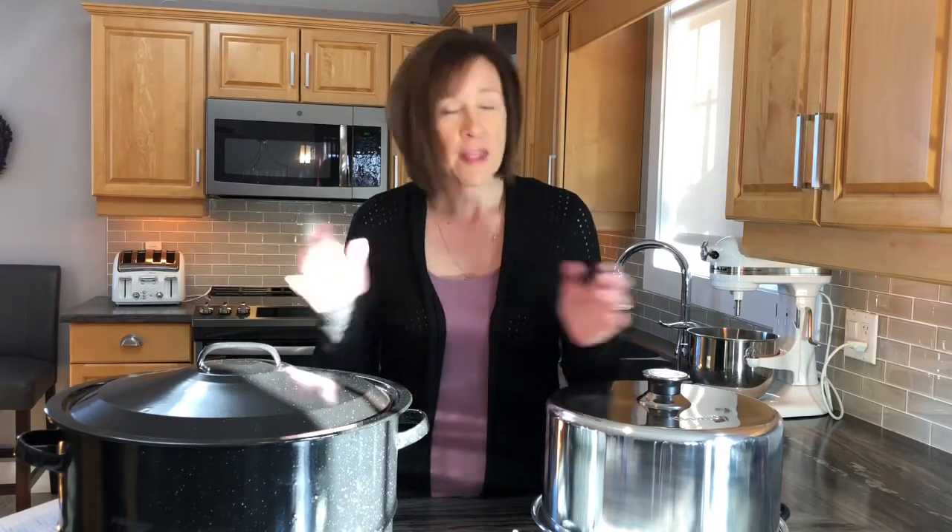I don't actually use this particular water bath canner on a regular basis — I just use a regular pot. I purchased this one and I'm not too happy with how it works. It scratched my stovetop, it has little metal pieces on the bottom, it's so much bigger than the element on my stove that it took forever to come to a boil once it was full of jars and water.